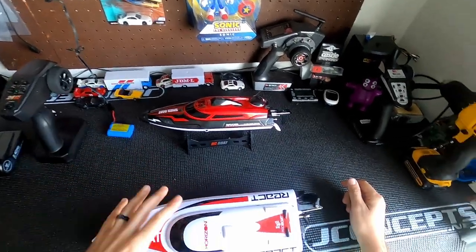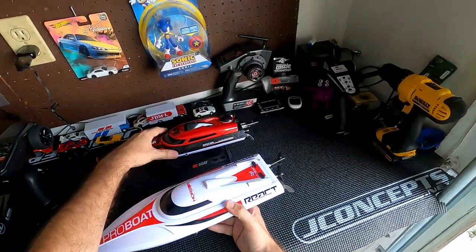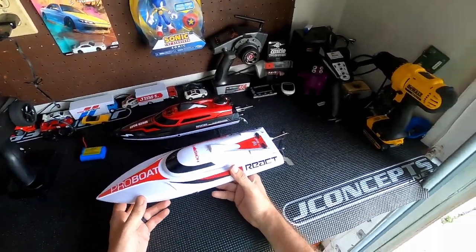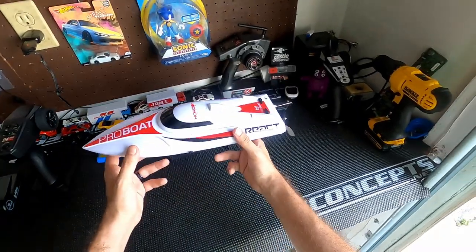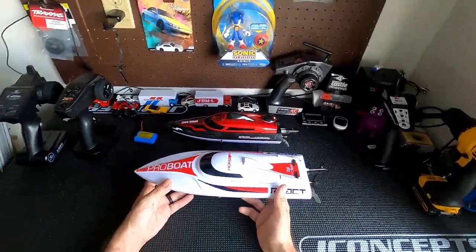It looks like we also get a wrench, a screwdriver, and an extra prop with a nut. We are charging the batteries — I have this one in here, the other one in the house, and then the battery for this boat inside as well. I think this is going to be very similar to it. These don't actually turn on until you place them in the water, so there's no real way to demonstrate the power until we put it in the water.